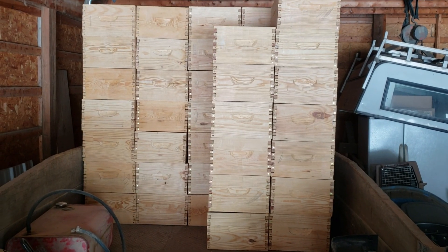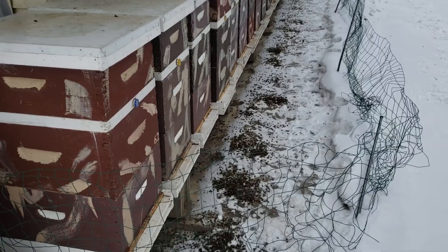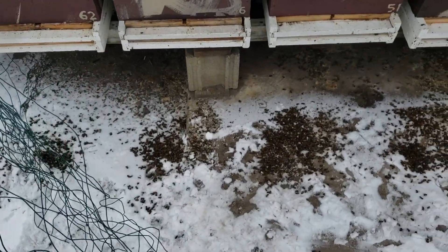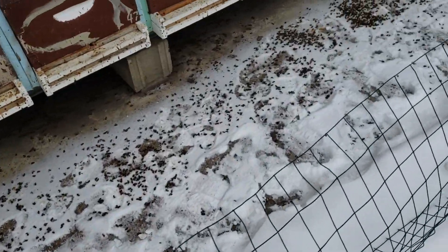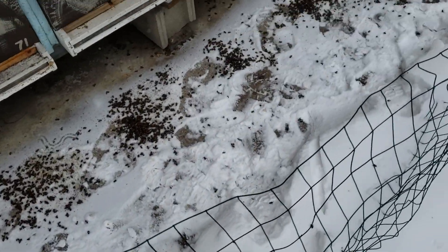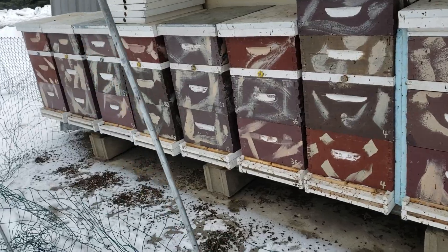I also have to maintain my colonies and keep an eye on them. Once a month I clean out the bottoms of my outdoor colonies — this is what I got today, January 31st. This is basically a month of January worth of dead bees, which tells me they don't have varroosis. When you have varroosis you have large numbers of bees dying in the hive. Healthy bees don't want to die in the hive — they'll fly out, land on the ground, and die there.